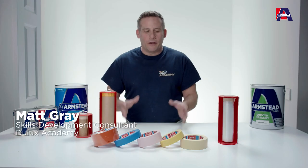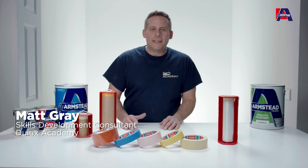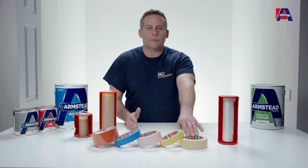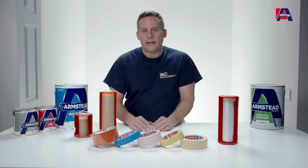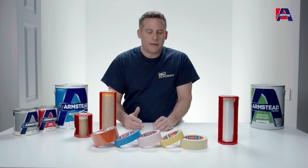This short video is to cover off masking tapes. Now some decorators disagree with using masking tape as one of their tools, but to be fair, nowadays the quality of masking tapes is far better than what they used to be. Most people are used to using standard brown masking tape, whereas nowadays we have so many different types for use in different areas, which will give you different benefits.